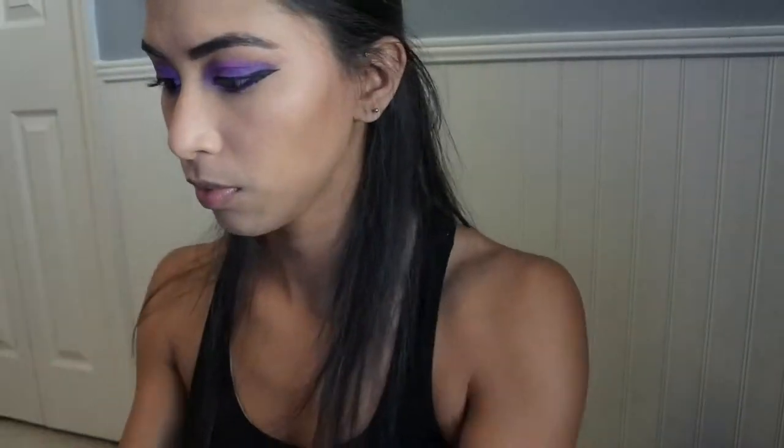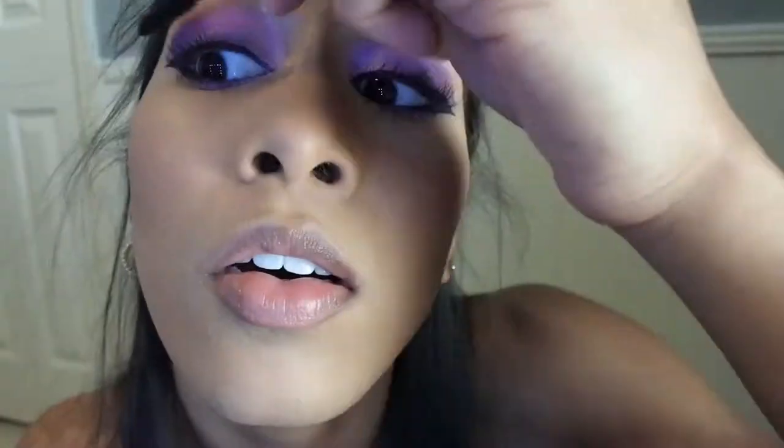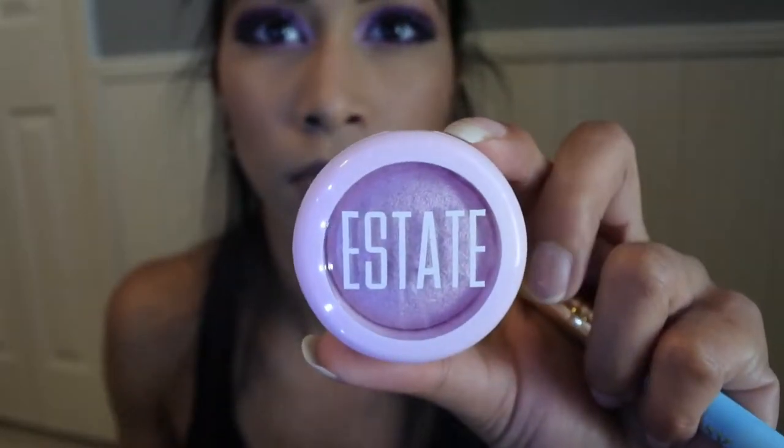Now I'm going to brush out my eyelashes and then begin to add mascara. For highlighter I'm using Estée Lauder in shade Dewy.